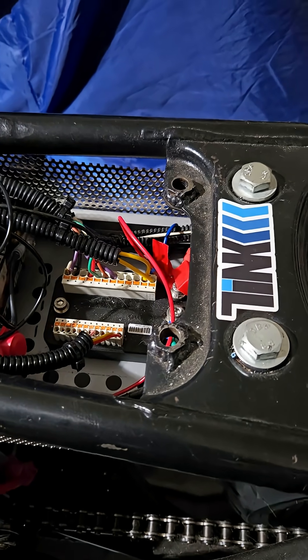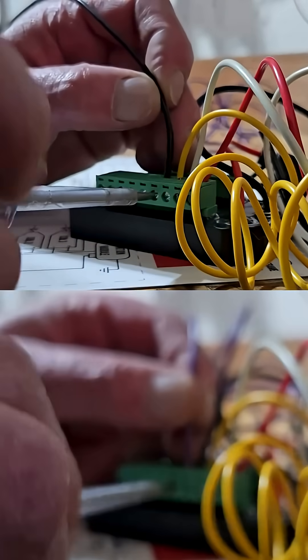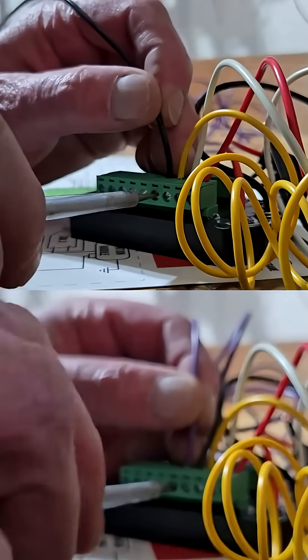They're both pretty compact, both of them about the size of a cigarette packet. And the wiring on both is fairly simple. Again, the Modigata M-Unit is slightly more sophisticated with these clampdowns rather than the screw-type fittings on the B-Box.